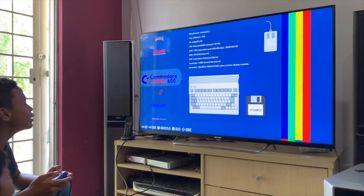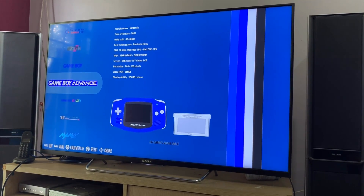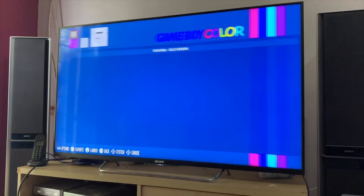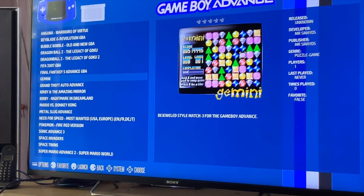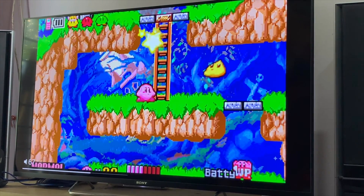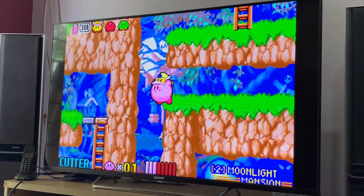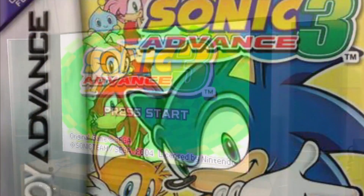Look, there's Game Boy Advance, Game Boy, Super Nintendo, and a lot of things to play here. There's so many games — I'll let you pick something to try it out. First I want to play Kirby Nightmare in Dreamland. I like Kirby because Kirby is cute and its special ability is eating, like my brother.